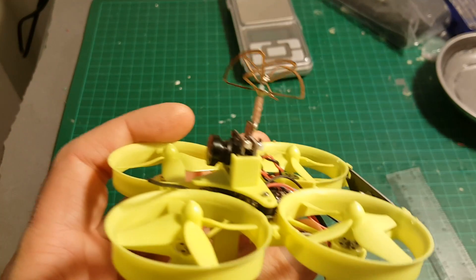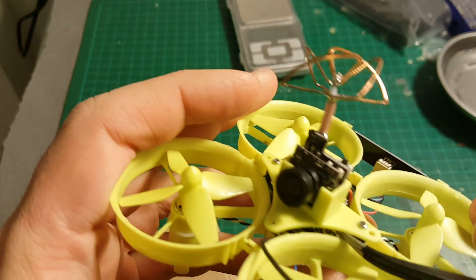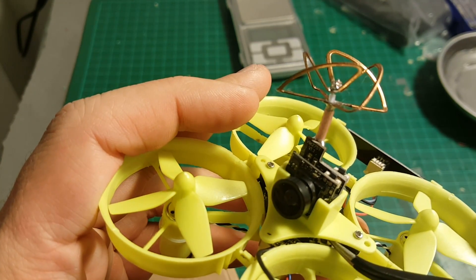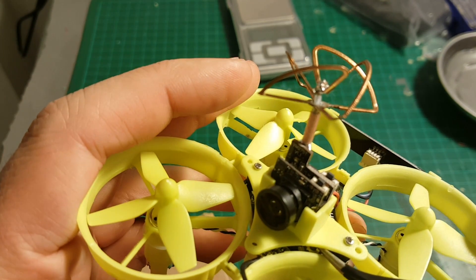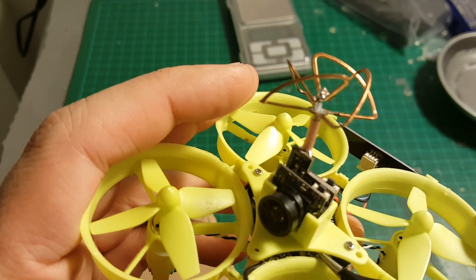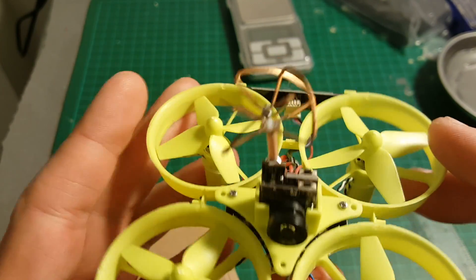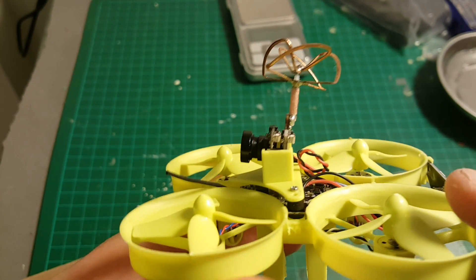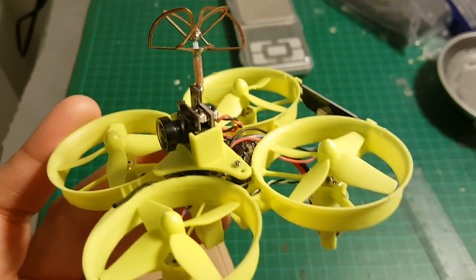In order to bind this quadcopter to your Taranis, you will have to press this binding button here. It's a little bit hard to reach, but you don't have to disassemble the camera to do it. Just press it and connect the battery while your Taranis is in binding mode. It's configured on D8 — I have it on my other videos, so check my review of the Isshin Fatbi FB90 for a similar binding method.